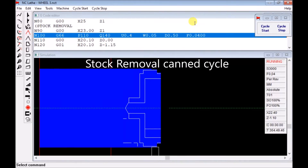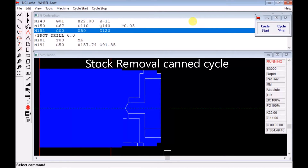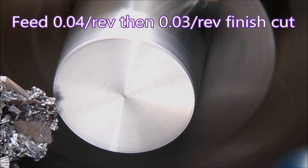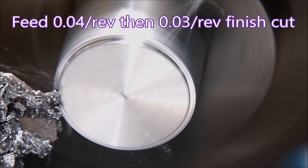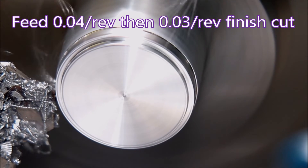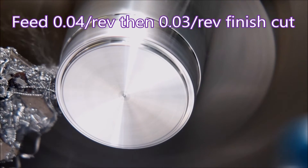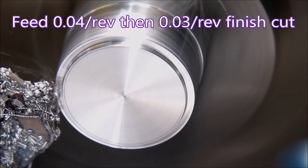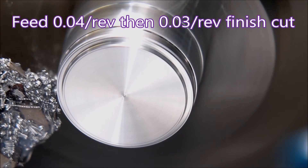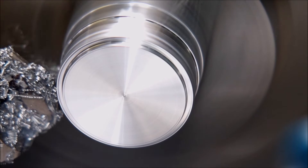Here the parting tool is using a stock removal cam cycle to create the profile that we want, and here you can see it doing it on the actual piece. The parting insert I'm using is a profiling insert rather than just a grooving insert — it's a Sumitomo ML type — and it works quite well.